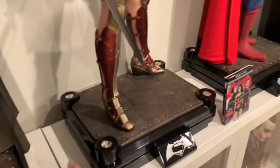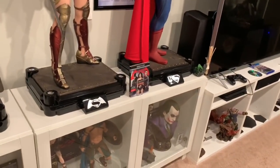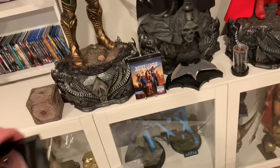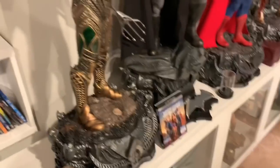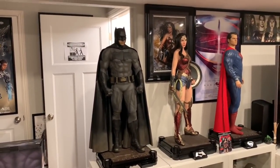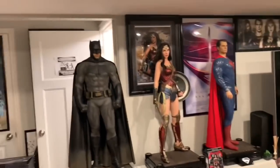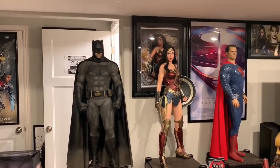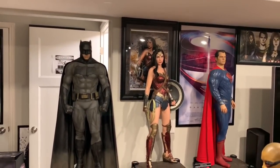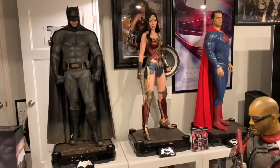I definitely need to remove the extra signal — I only want one on each. Superman gets the Batman vs. Superman one, the Wonder Woman one is already there, so I'll need to find a space for the spare. Now here he is — he is actually the tallest among the three at 44 inches tall. Wonder Woman is around 40 or 42, Superman's around 43. Batman is the tallest because of the cowl.